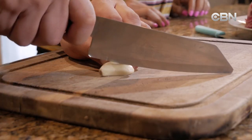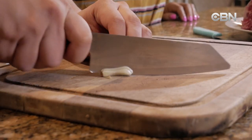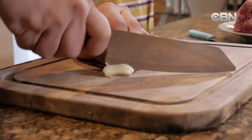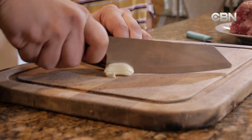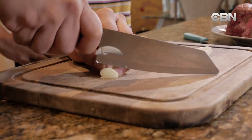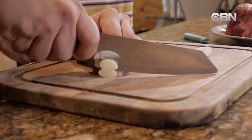So what we want to do first is slice our garlic up. You want to make them into slivers — don't crush it. What this is going to do is you're going to put this into the top of the prime rib so the flavors will go in. Okay, I'm going to cut the garlic up.